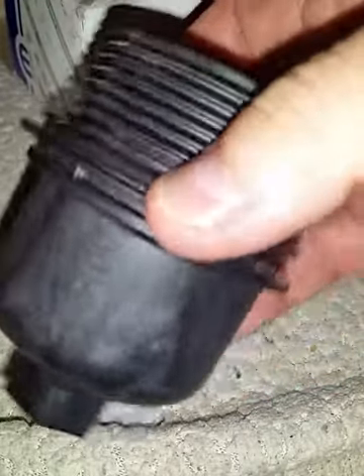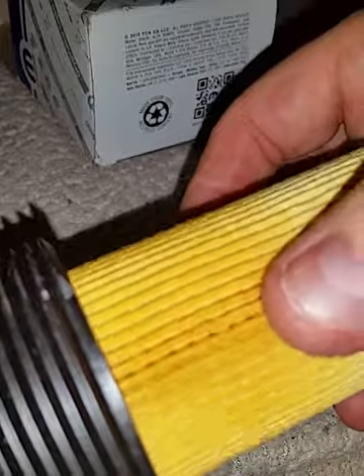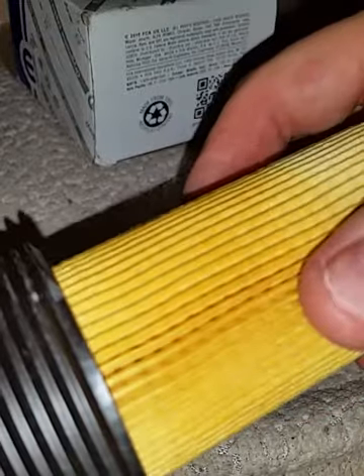I've never broke another one. But the main thing is that when you pull out the old one, pull it out very straight — it won't break it off. The car had 30,000 miles on it, so who knows. Anyway, pull it out straight and it should be okay.